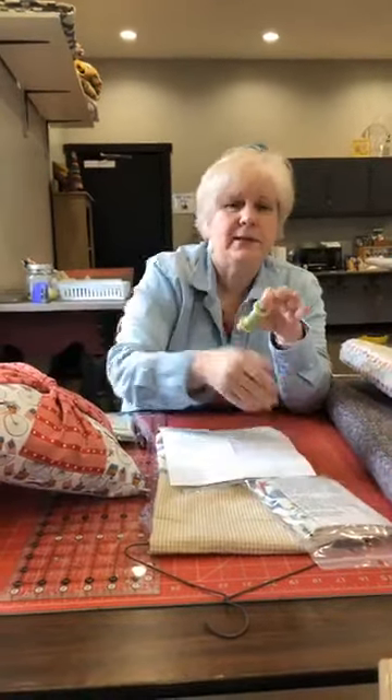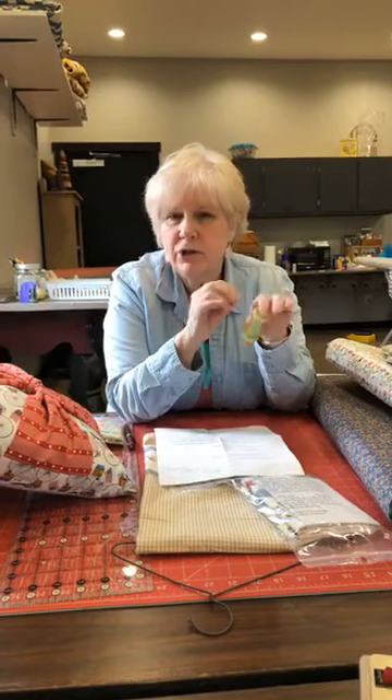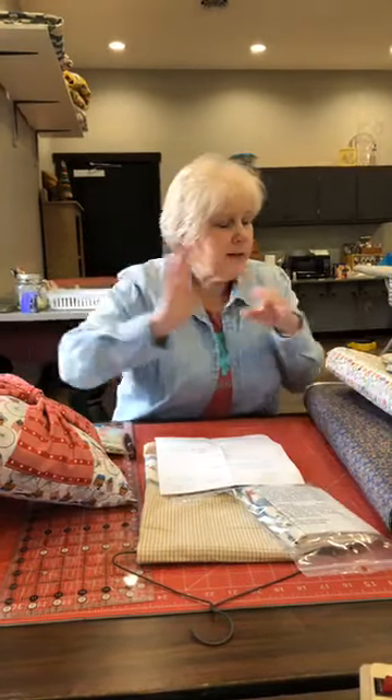We realized on here you can't really respond to each other, so we're going to start a closed Facebook group — just ask to join. It's so you can share what you're working on and keep connected. It's going to be called 'You Sew Girl' — with the sheep in mind, it's E-W-E sew, and then 'girl.'